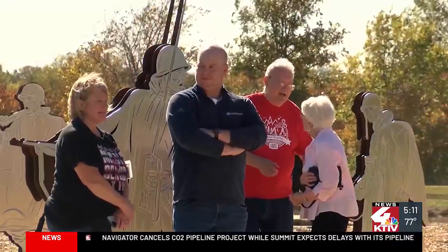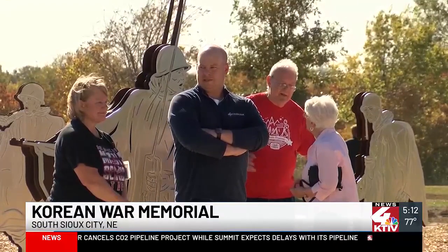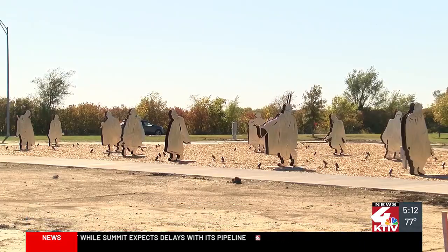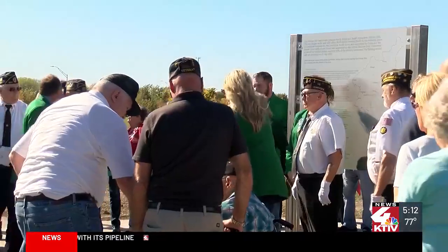Right here in South Sioux City — let's take you there and check out this video. Pam Miller is the Vice President of Siouxland Freedom Park, and she says the project is about four years in the making. At least three Korean War veterans were on hand for today's ribbon cutting.